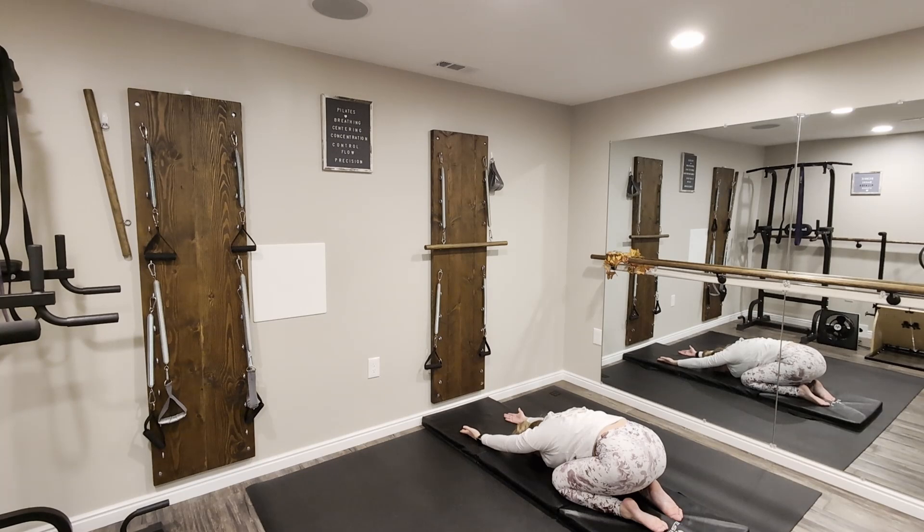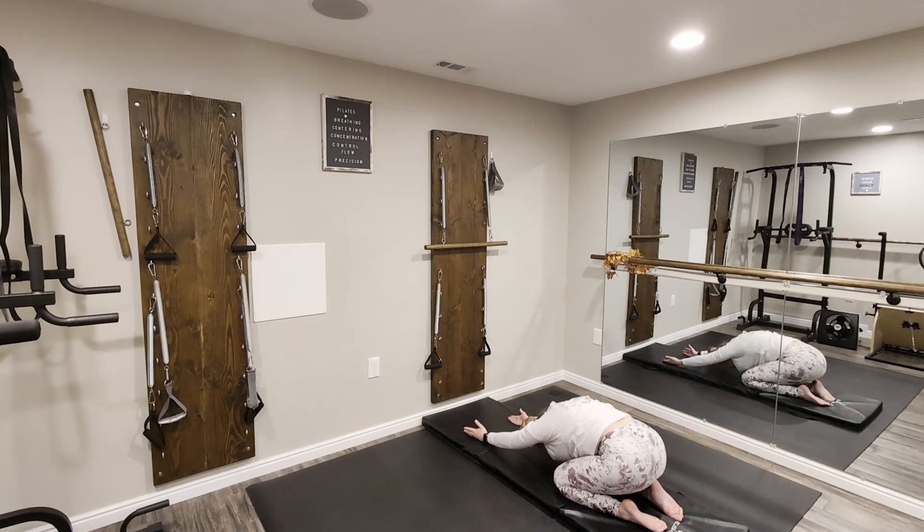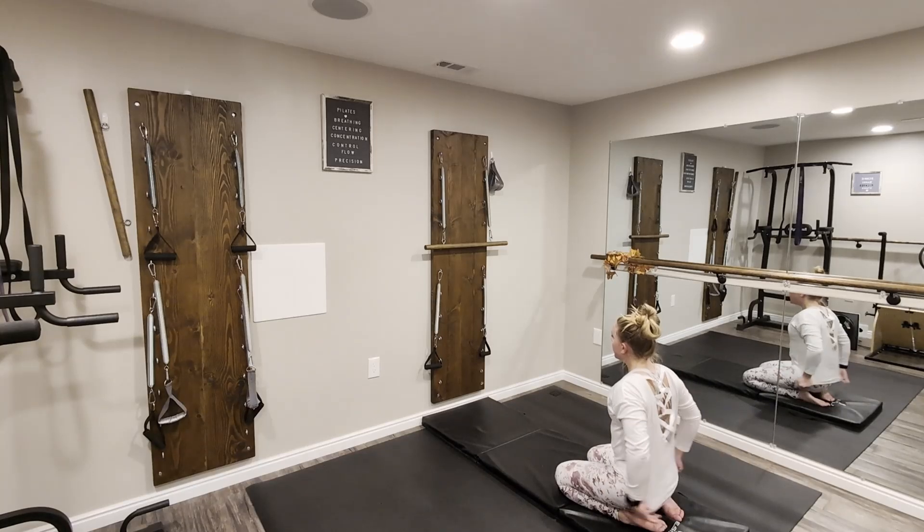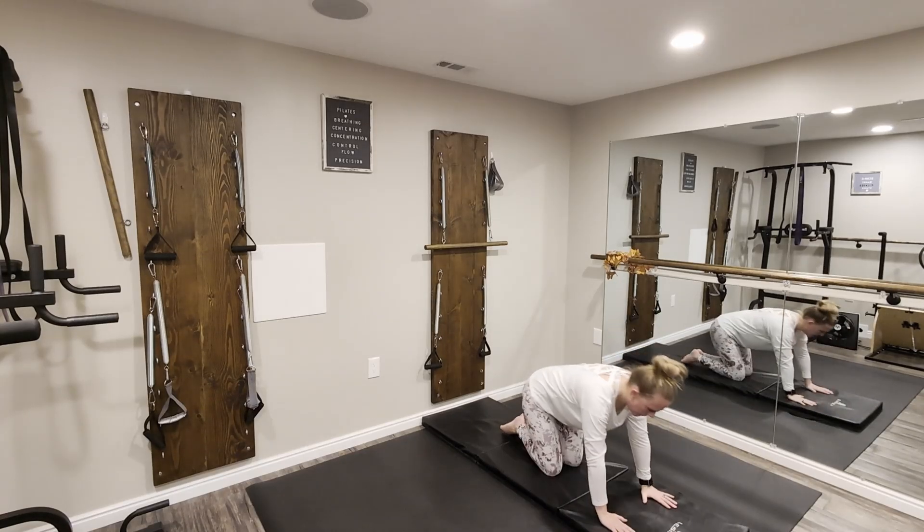Now turn the palms facing up and then lower back down into child's pose — all we've done is rotate our fingers or our thumbs out to the outside, palms face up towards the sky. Slowly lift up, sliding those hands across the mat. Now we're going to turn away from the springboard and just work on the mat.